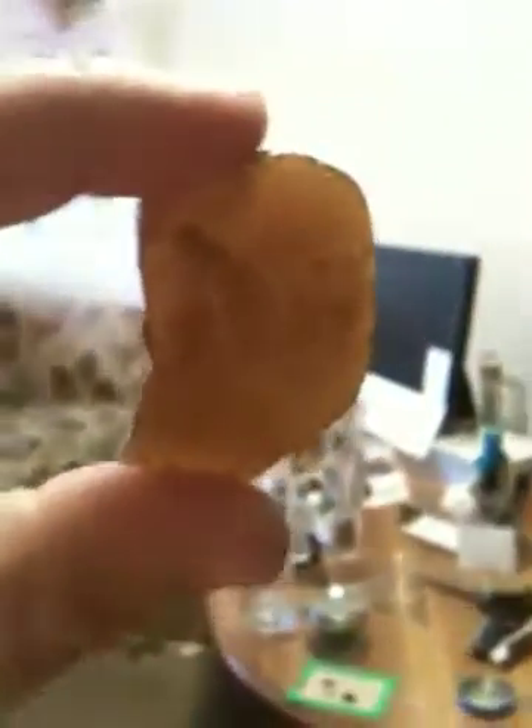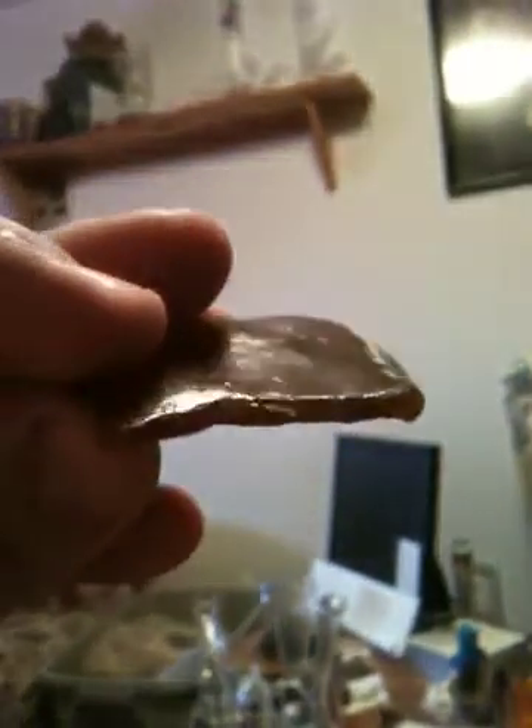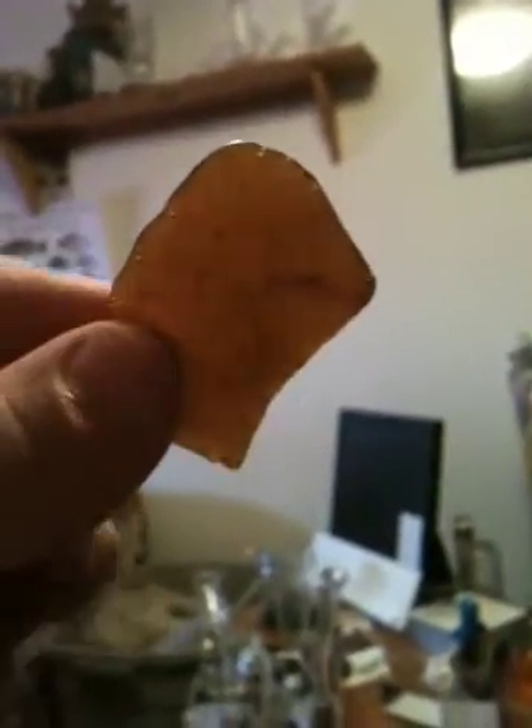The product from that last run — made with the n-butane and the dual solvent, no winterization. As you can see, it's a nice clear shatter. I'd weigh it up for you, but as you can see by that jagged edge, I've already started to indulge. Come on, it's hard not to.